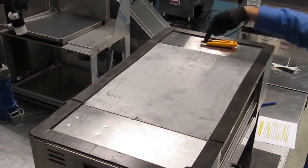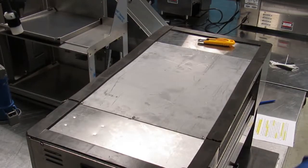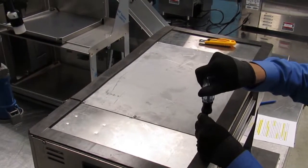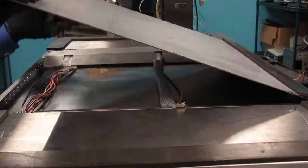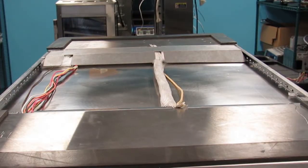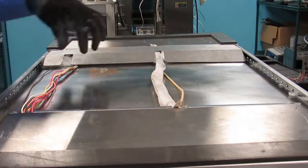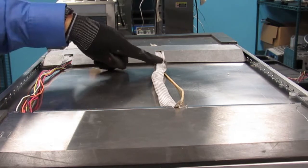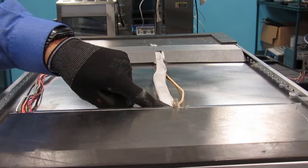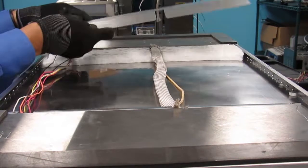Note the location of the six screws that secure the galvanized panel and remove all six screws. Remove the galvanized panel. Notice the high voltage wiring raceway and the low voltage wiring raceway. Some units have fiberglass sleeving all the way across; others did not. Remove the insulation retainer.